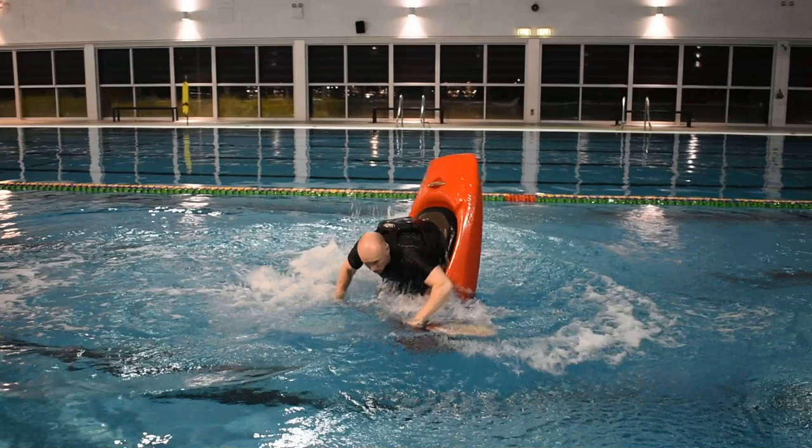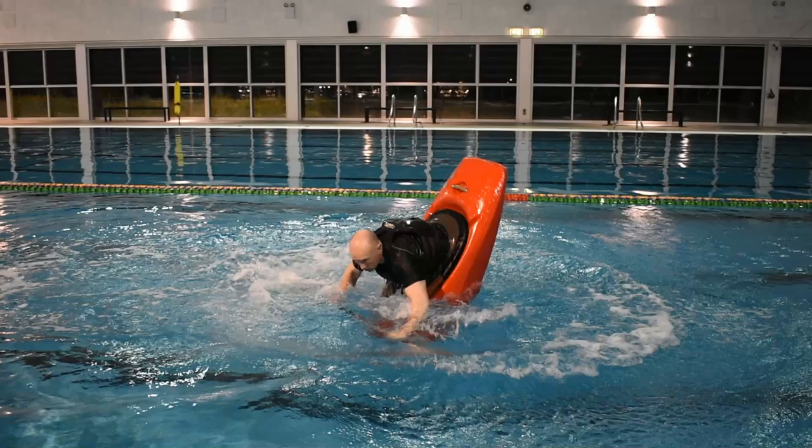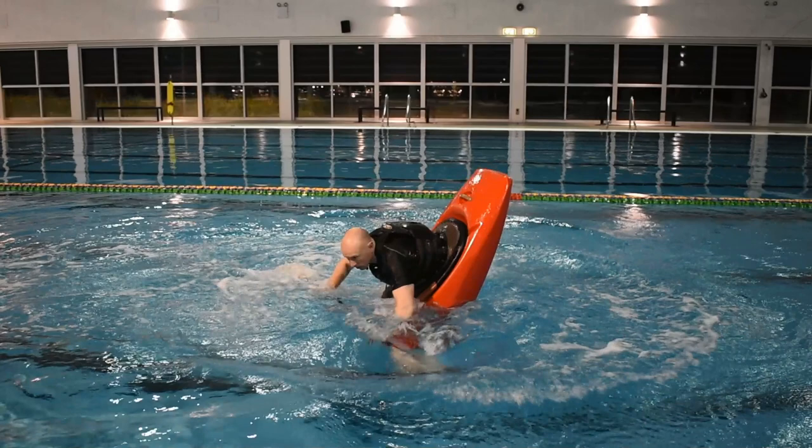Slide the paddle to your left along the water surface, extending your arms to slow the boat's momentum and stall the bow. You've just completed a flat water cartwheel — bow to stern to bow.